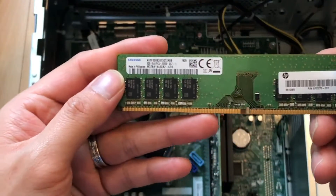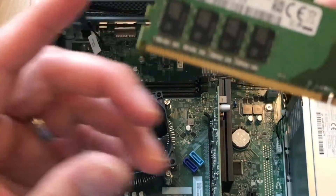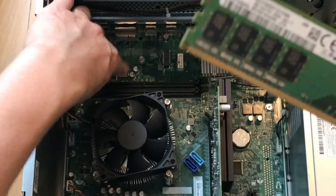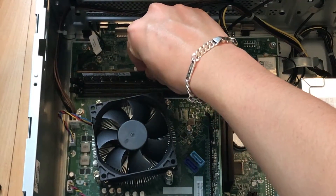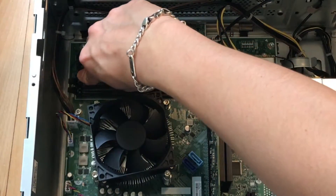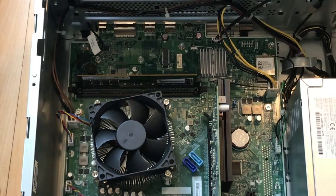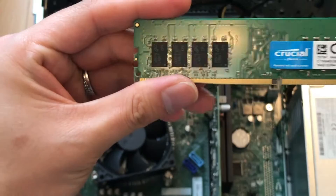It's easy to install — place the RAM stick in first, push it in at the end, and when you hear the click it is properly seated. Then do the second one right here.